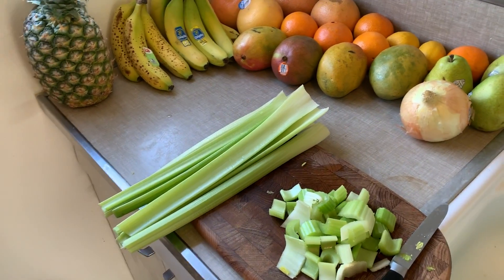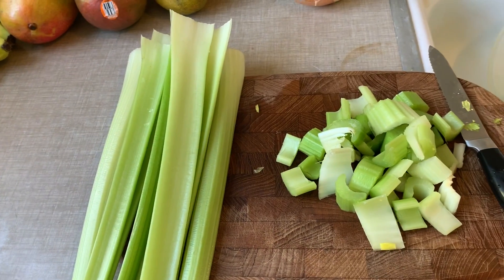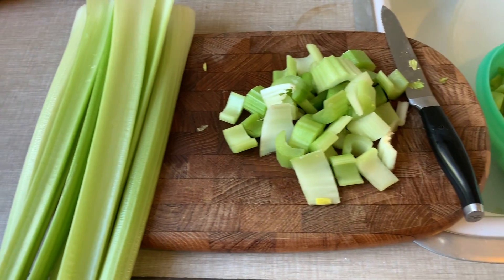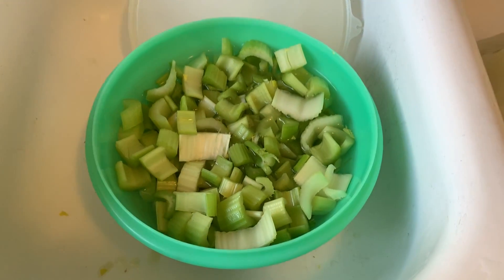The making of our celery drink. The celery is first taken apart, washed, cut up, and put into a bowl.